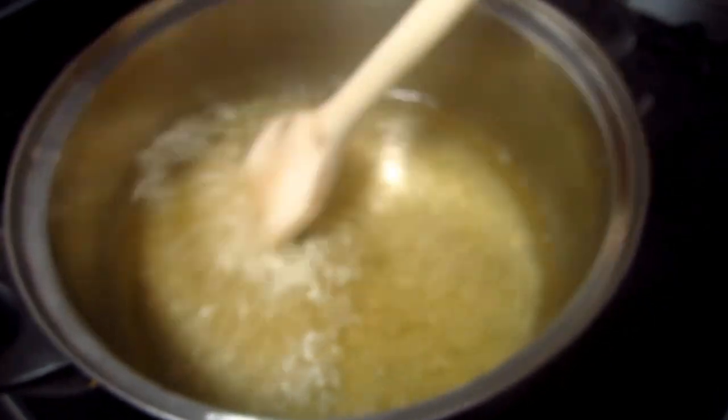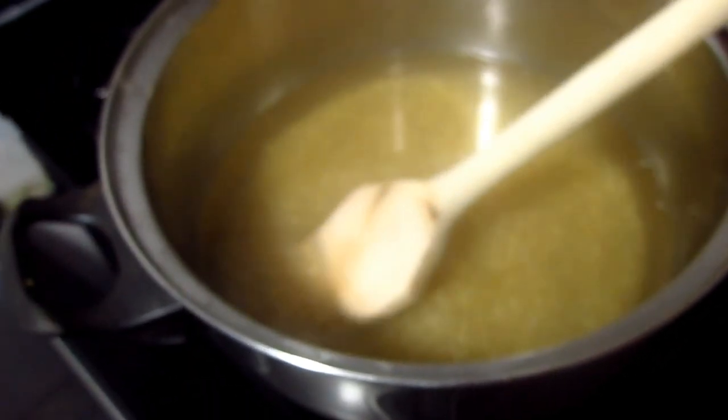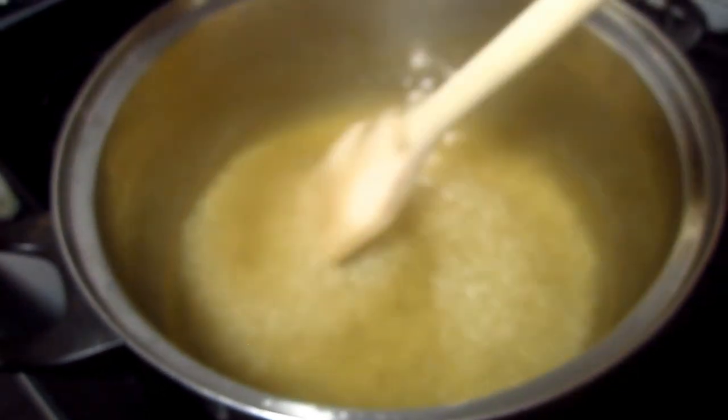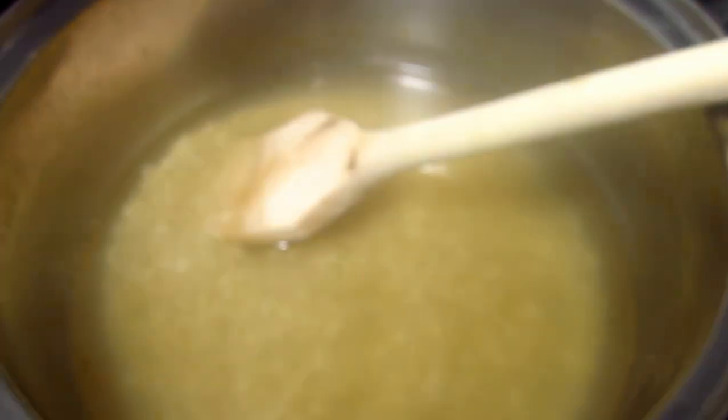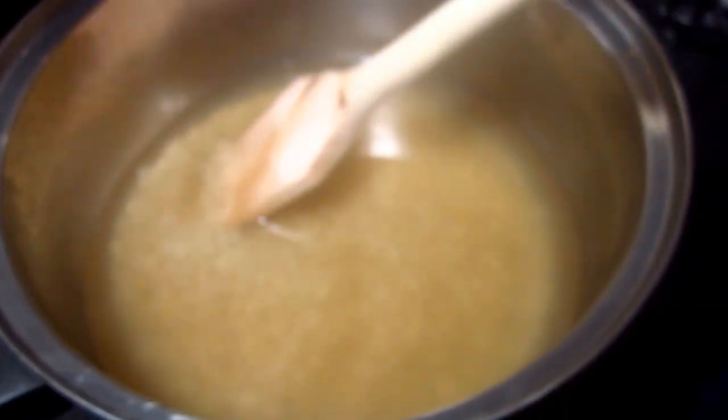Le agrego el arroz crudo, lo revuelvo, le agrego 2 litros de agua y lo dejo hervir hasta que quede bien blandito el arroz, por espacio de 20 minutos a media hora.